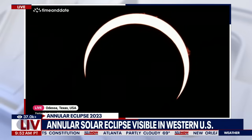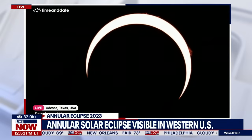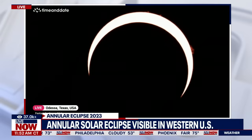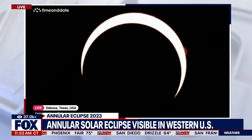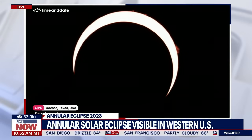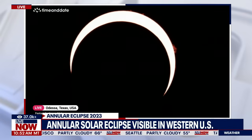The annular eclipse was visible in Oregon, Nevada, Utah, New Mexico, and Texas, and was also seen in California, Idaho, Colorado, and Arizona. The eclipse will continue on to Central America, passing over Mexico, Belize, Honduras, and Panama. In South America, the eclipse will travel through Colombia before ending off the coast of Brazil.